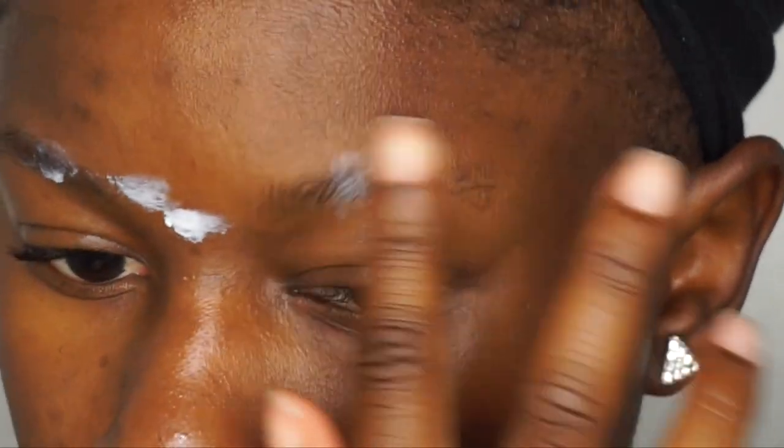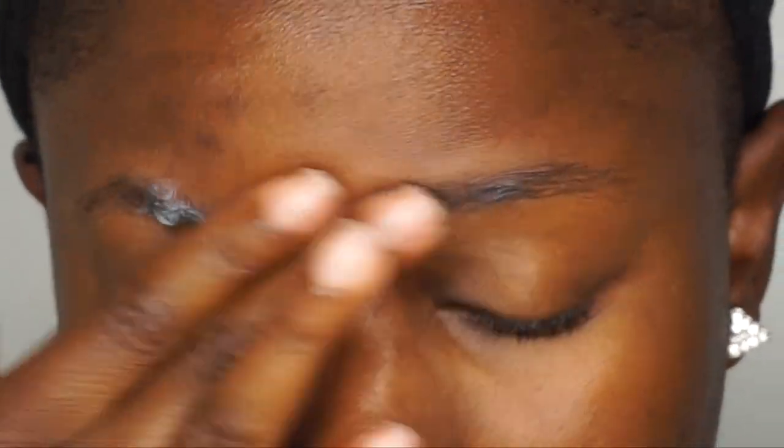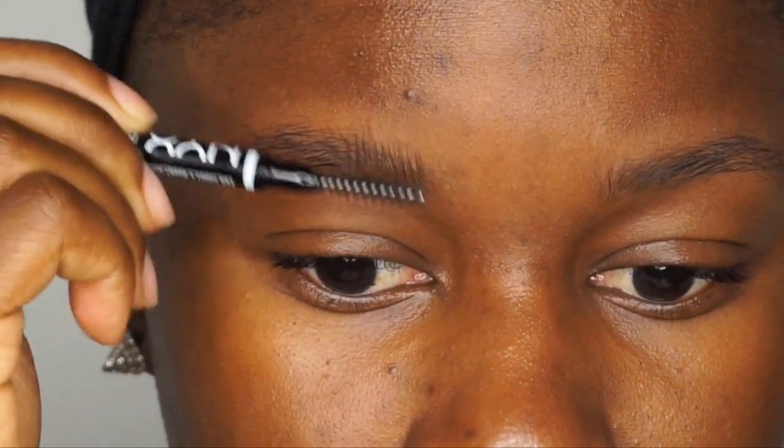First things first, I'm going to prime my eyebrows. I like to do this to help my eyebrows stay matte and to help the hair stay in place as well. Also, because we're going to be applying concealer around our brows next.